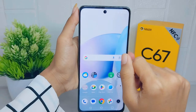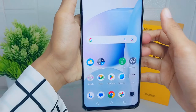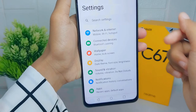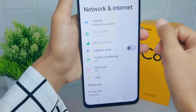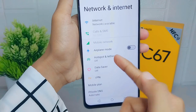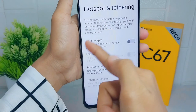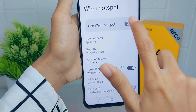You can follow these steps. First, open the Settings menu on your device. Then select the Network and Internet option. After that, choose the Hotspot and Tethering menu. Next, select Wi-Fi Hotspot and turn it on by pressing the button.